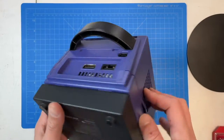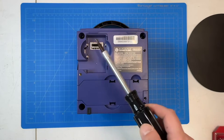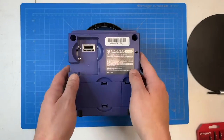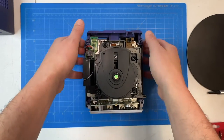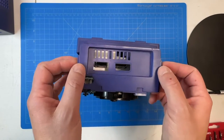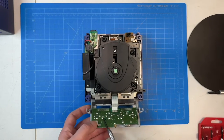First things first, we'll remove the Game Boy Player attachment. Then next up we'll remove these four game bit screws from the bottom half of the console. They come out pretty easily, and then the bottom half of the console should just lift right up. We'll flip the console over and remove the back panel by pushing on these two little clips from the inside out — it should just pop right out. Next up we'll unclip the controller ports at the front of the console in the same fashion.